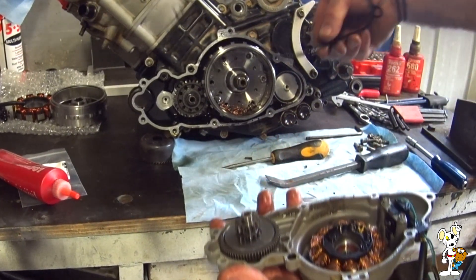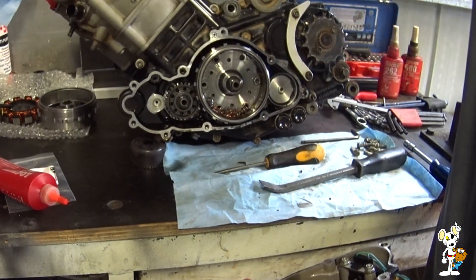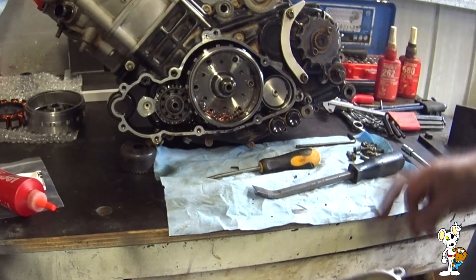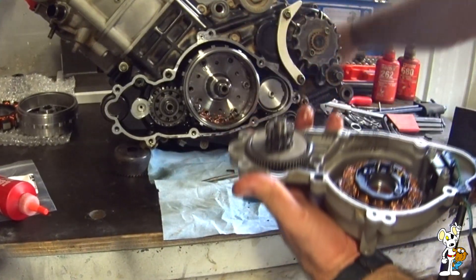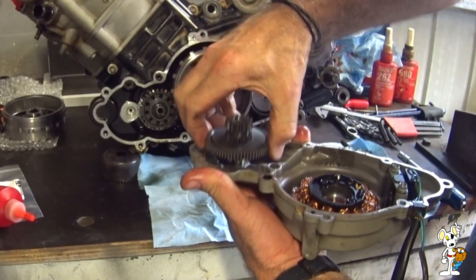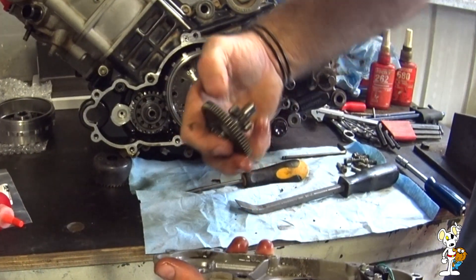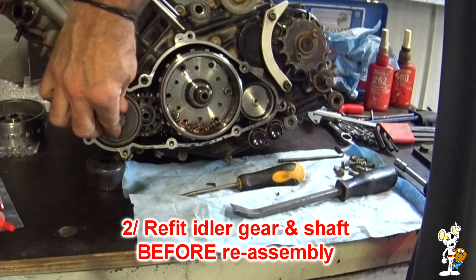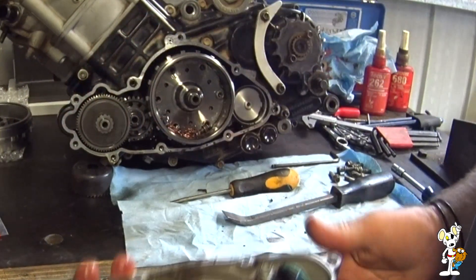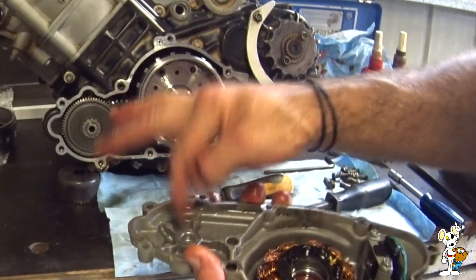Almost always the gasket will be reusable. I have bought a new one — this is the third time this one's been off, so I won't keep it as an emergency spare. Also, this idler gear more often than not seems to come out with its shaft. I just push it in before putting it back together — it needs to be seated at its full depth, otherwise when you're trying to go back on you risk damaging things if it's misaligned.